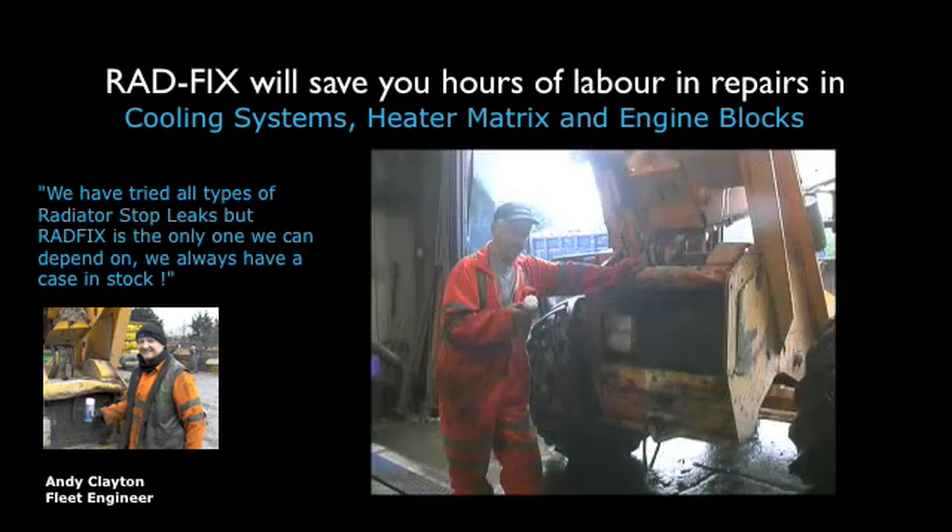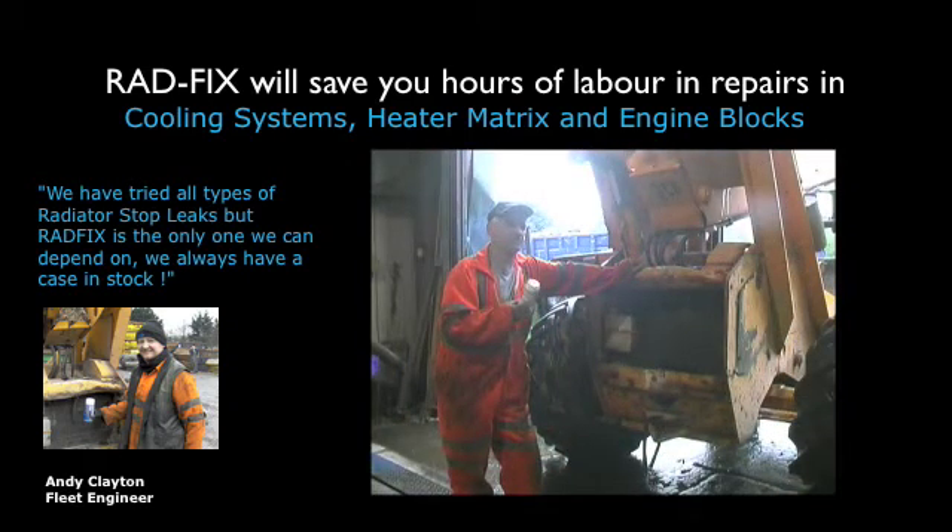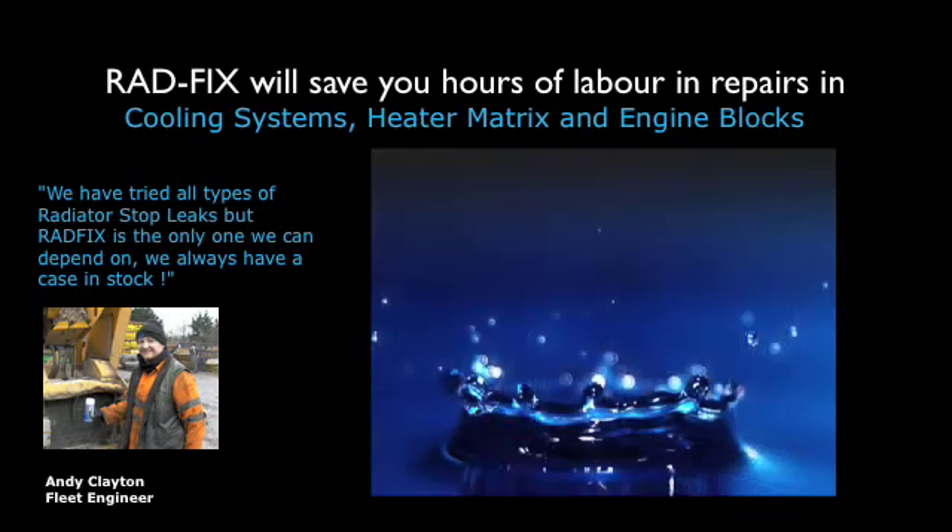They're the best we've ever been in this. Yes, the Radfix is compatible with the old coolant. It doesn't clog the system. It's an excellent product.